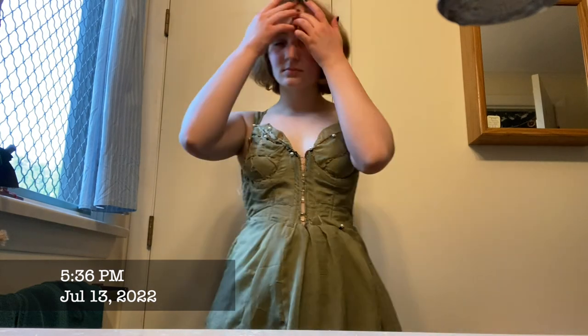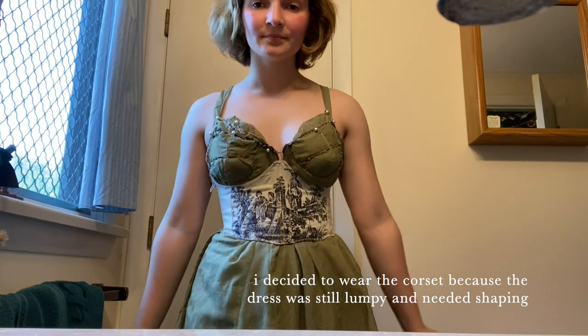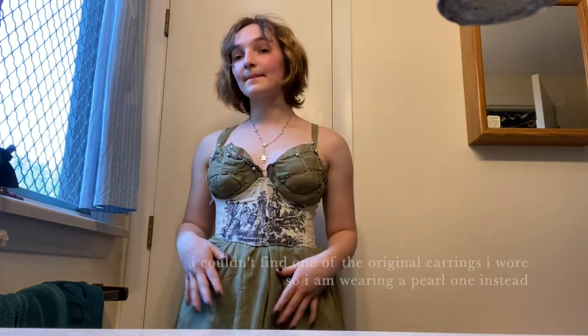I had planned to make full finger gloves but messed up and tore the lace, so I decided to just make fingerless gloves. Finally, I added straps that you could tie in different ways depending on how you wanted the dress to look, and sewed on pearls wherever the stitching looked a bit messy.